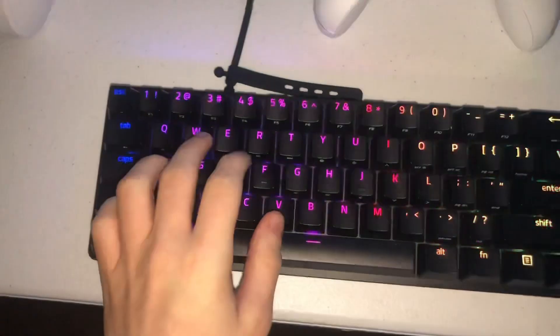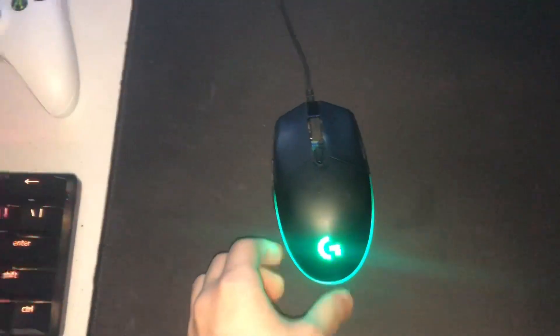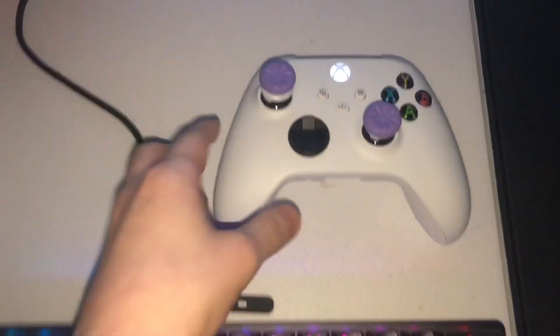This is my Razer Huntsman Mini 60% keyboard — it has purple switches. Moving on to my mouse, I have a Logitech G203. I play on 800 DPI, and here's my mousepad, the HyperX. Pretty lit.